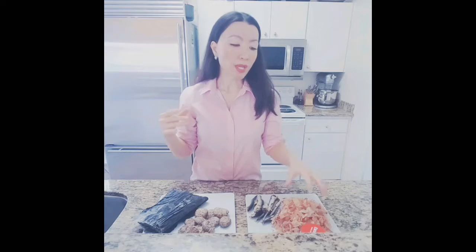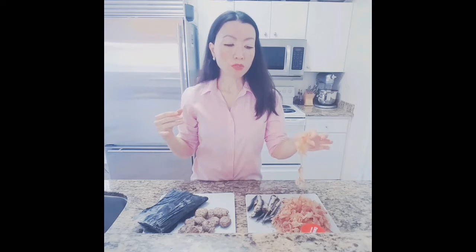Second dashi: after you take first dashi, you don't throw away the ingredients. You recycle those ingredients to make dashi again, simmering a little bit more. It won't give you as much flavor as the first dashi, but this is a really great way to not waste your ingredients and you can still get a substantial amount of flavor.